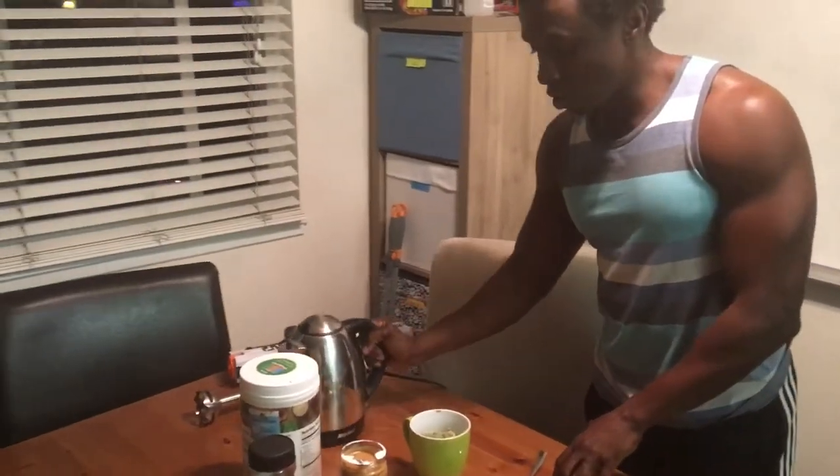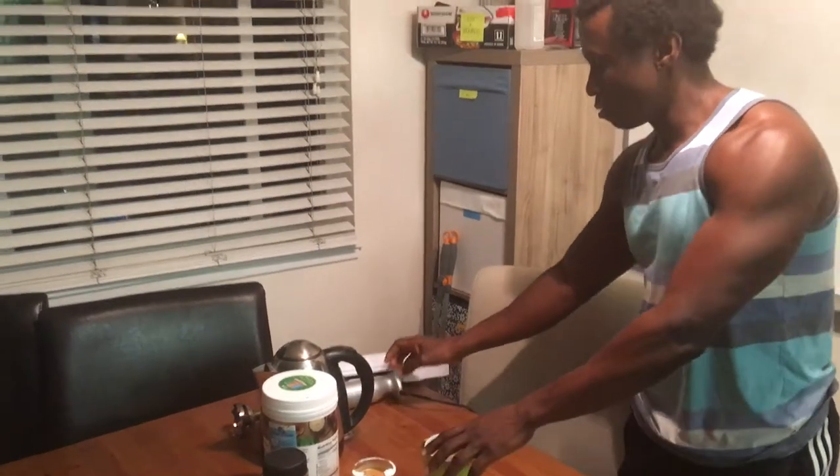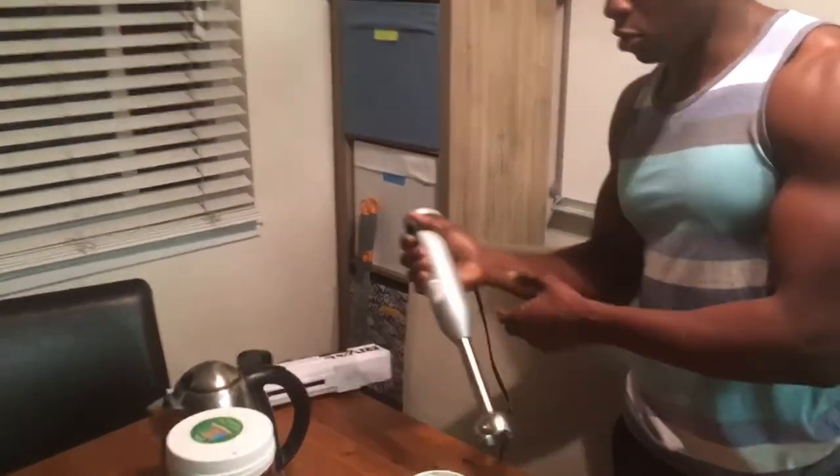By the way, I drink this coffee because it gives me a lot of energy, a lot of strength throughout the day, and it really fills me up.